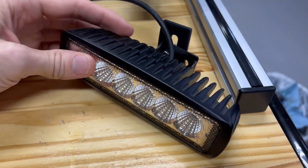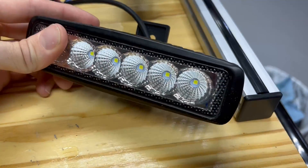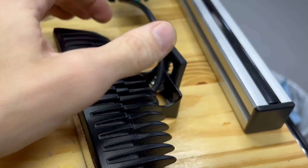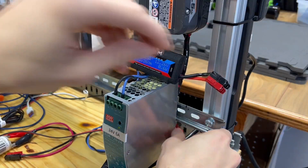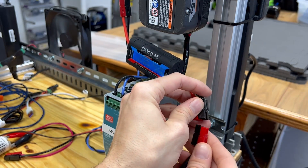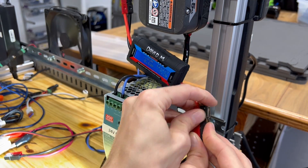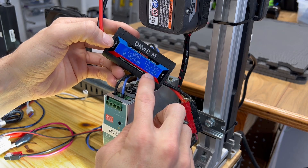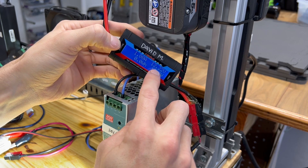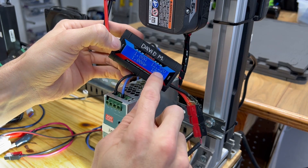Let's try again with this higher power device that's going to pull — I think it's 10 or 20 watts when we turn it on. This time it's going to be 12.2 watts being pulled, and still the voltage held up above 12 volts.